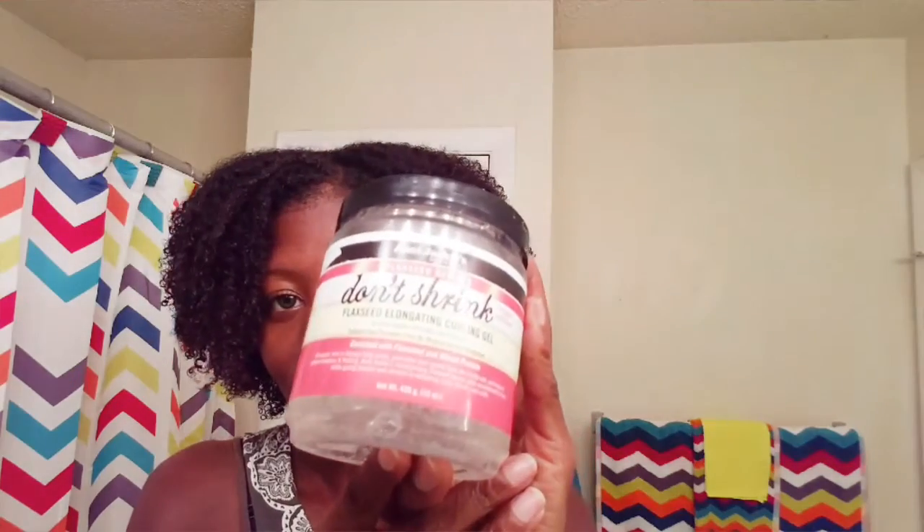I do get a lot of shrinkage. What I wanted to do is try out a product that I've seen in the hair store — and here it is. It's Aunt Jackie's Don't Shrink Flaxseed Elongating Curling Gel. I don't know if it helped with elongating a whole lot, but I do feel like I don't have as much shrinkage as I usually do. I'm not 100% dry, but it's dry enough — it's not super wet. The inside is always what takes forever to dry, but I do like my definition.